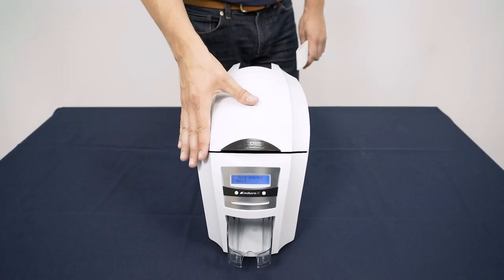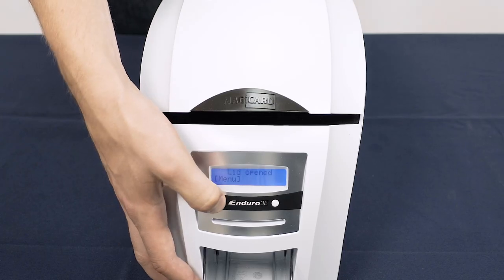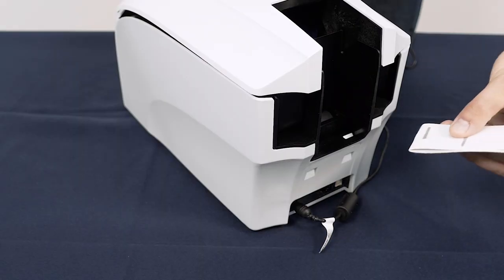Close the lid. Open the lid again, then using the same arrow button for manual cleaning as before, move the rollers so you can clean the roller at the rear of the printer as shown.